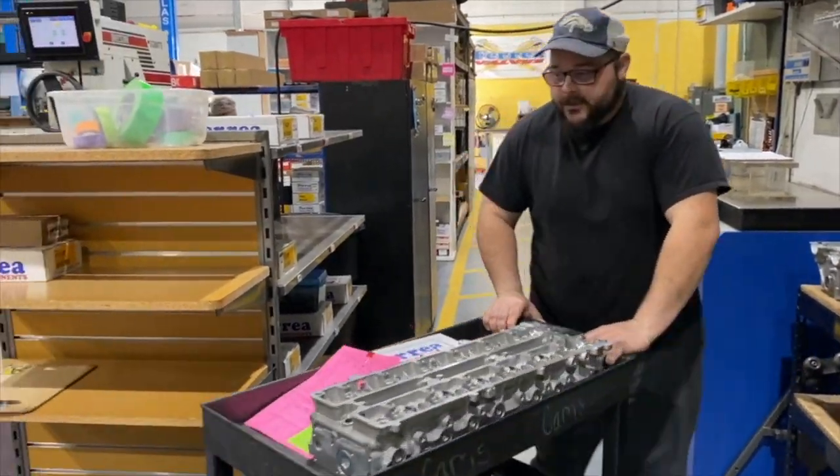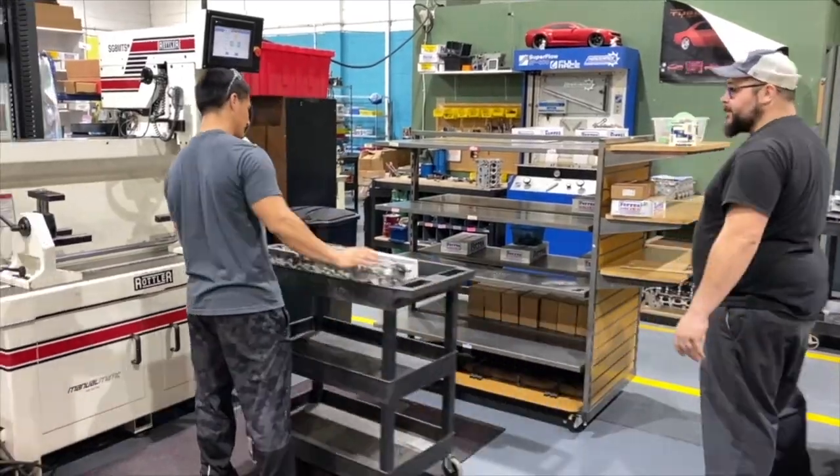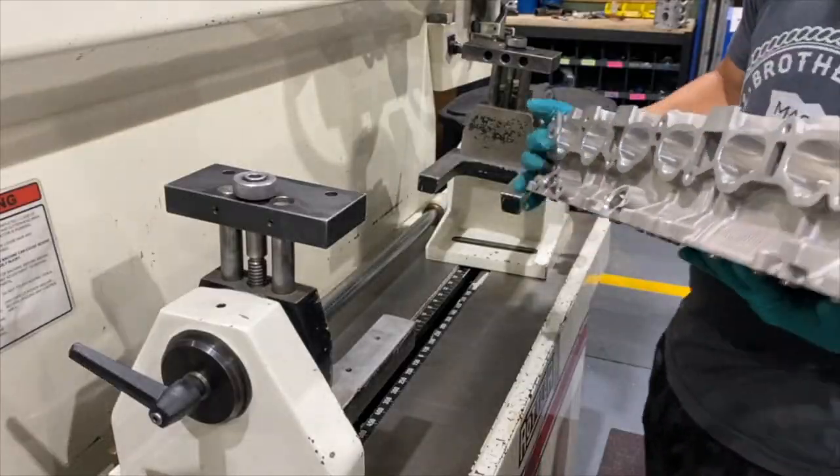Next, the head travels to the seat and guide station. The work order gets handed to the technician, who will perform the valve job.